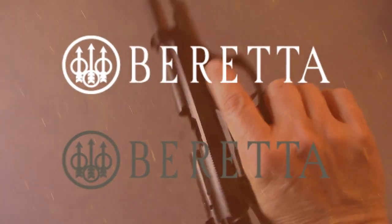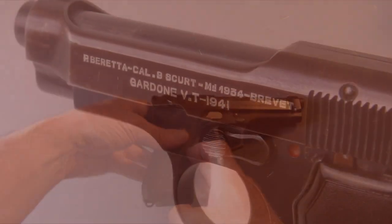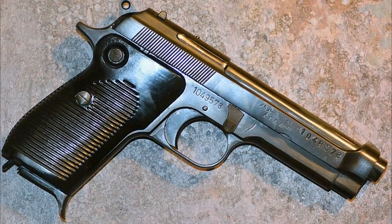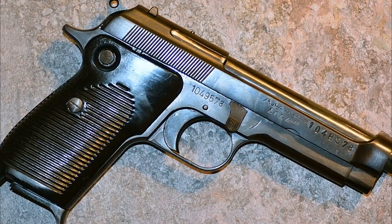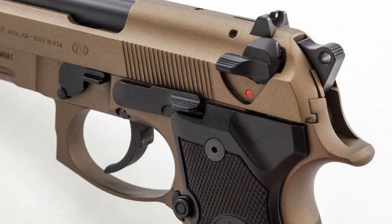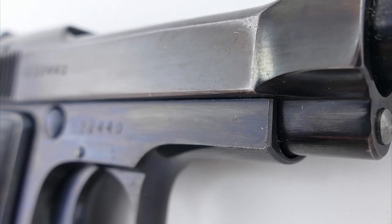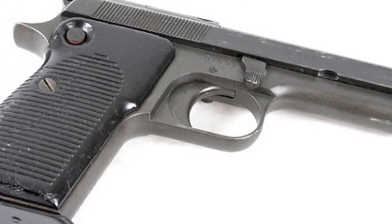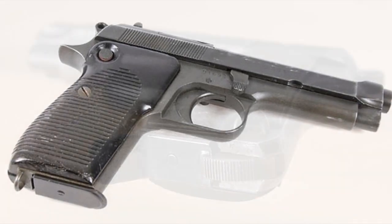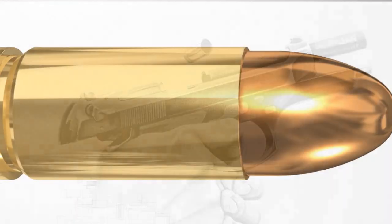The Beretta 92 series had its evolution directly from the Beretta M1951, which in turn evolved out of the Beretta 1934 and the Walther P38. The Beretta M1951 is a nine millimeter semi-automatic pistol developed during the late 1940s and early 1950s by Pietro Beretta of Italy. The pistol was produced strictly for military use and introduced into service with the Italian armed forces and security forces as the M1951, replacing the M1934 pistol chambered for the 9x17mm short.